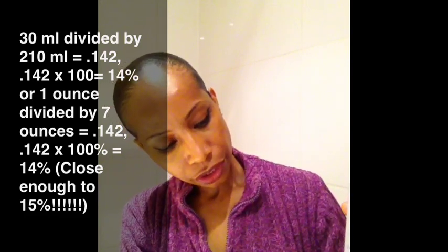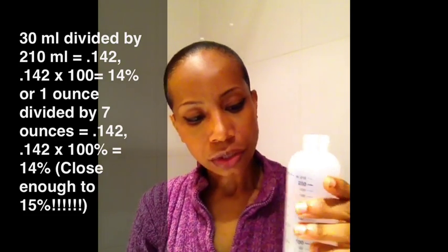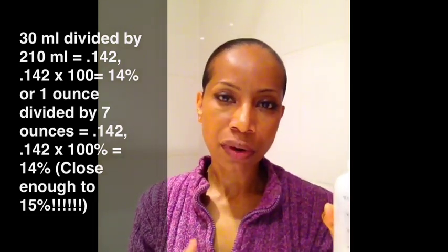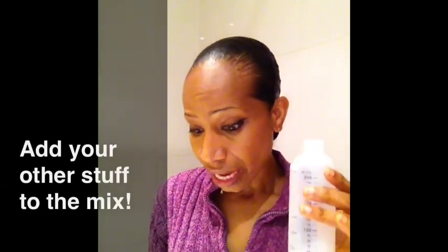I've already measured here, so I know that this is one seventh of this bottle. So 30 milliliters divided by 210 milliliters is approximately 14–15%. So all I do is add my other stuff.